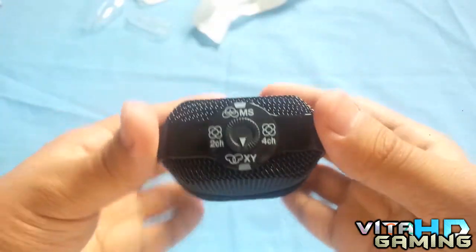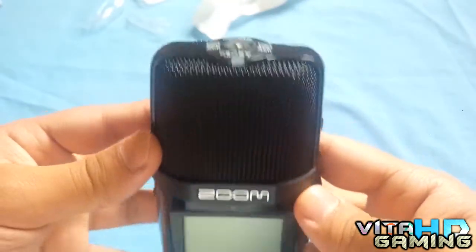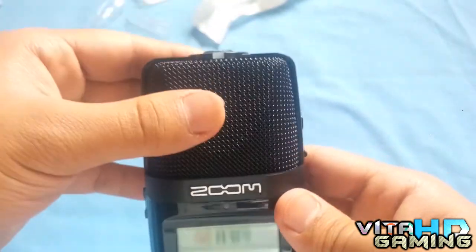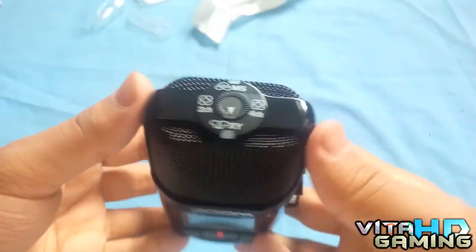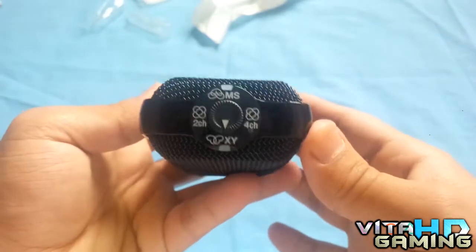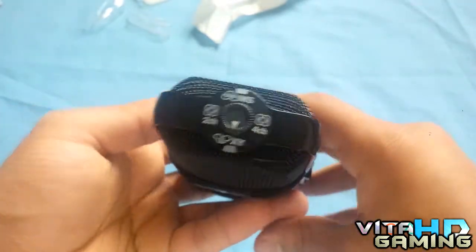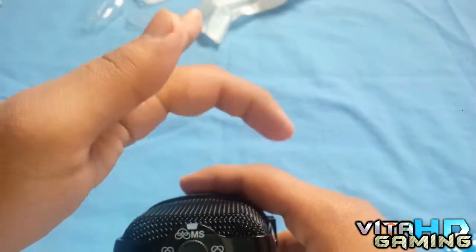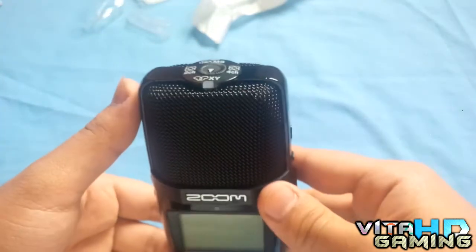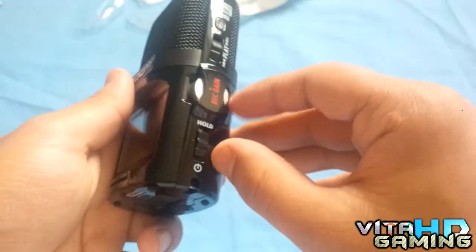It's actually got five microphones inside. If you look at it from the top, one points this way, one points the other way, one big one points out towards you from the screen side, one points that way, and one that way. That allows it to do four-channel surround sound recording.